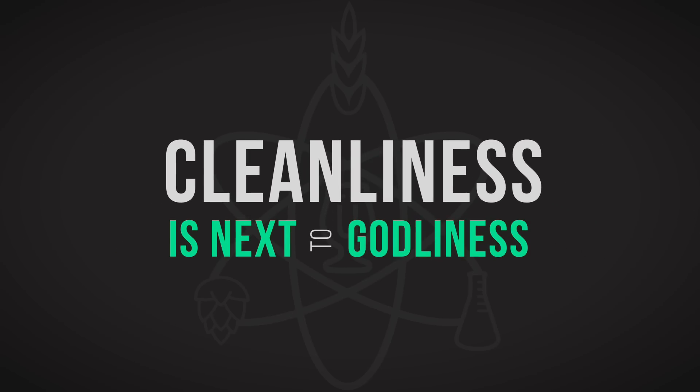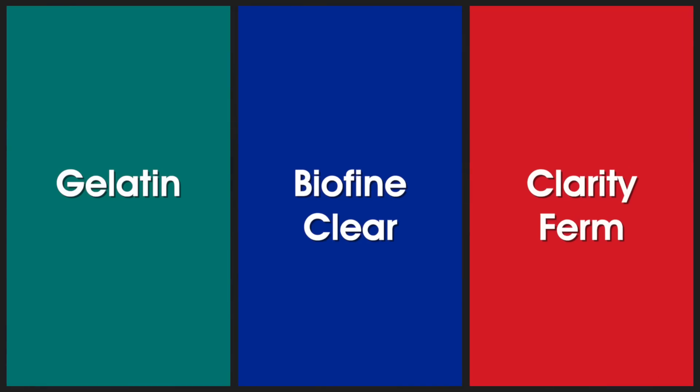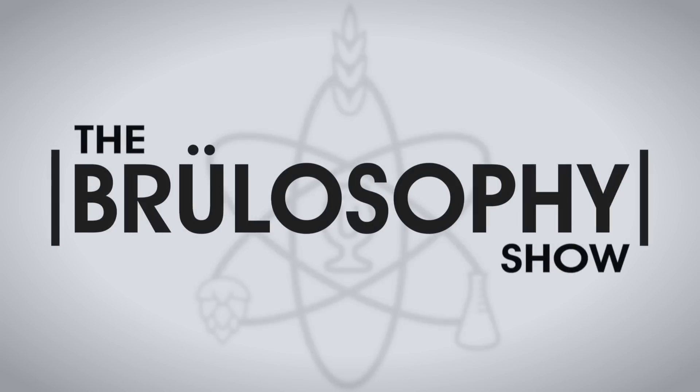Cleanliness is next to godliness, and in most styles clear beer is viewed as an asset, an indication of quality process and a brewer's attention to detail. But while the pros have access to all means of mechanical filtration to create their clear beer, us home brewers have a few options of our own, and we're going to compare three filtration methods: Gelatin, Biofine Clear, and Clarity Firm, each with their own pluses and minuses, to point you in the direction of the method that's right for you.